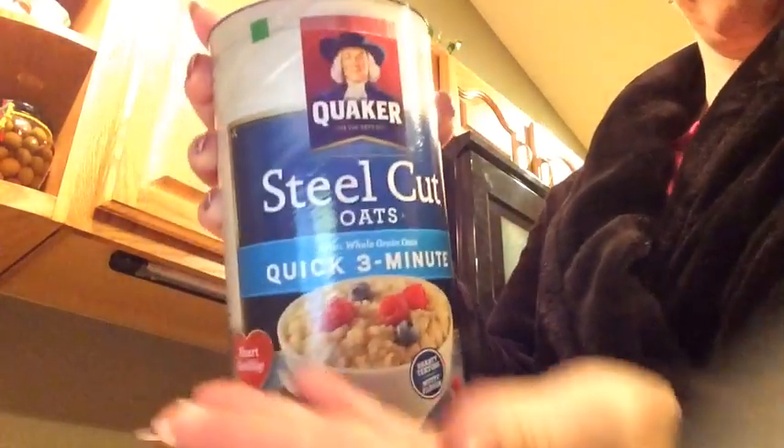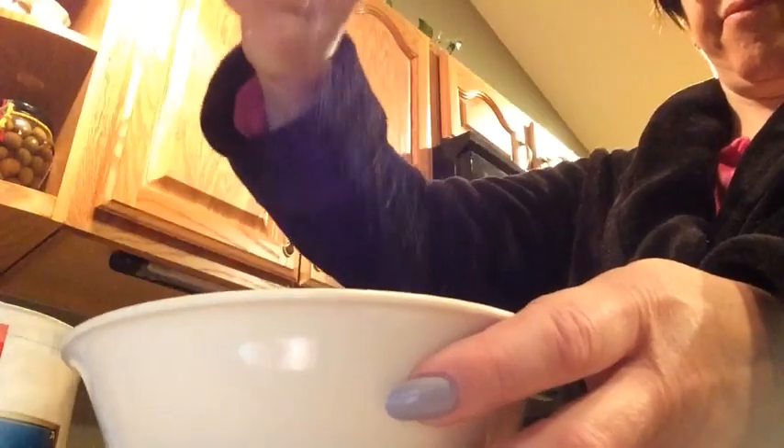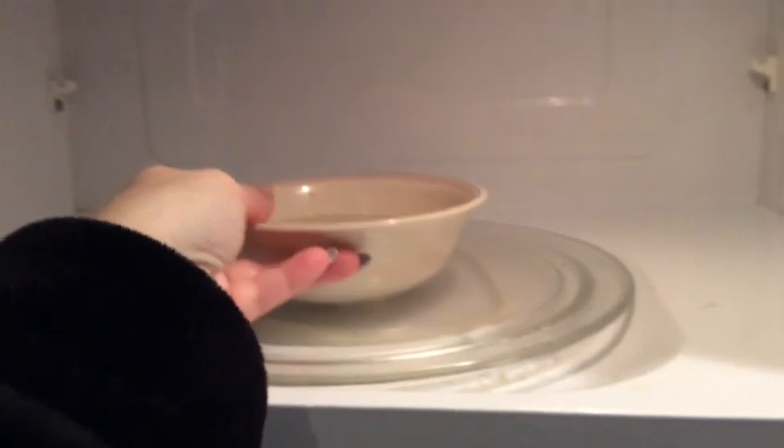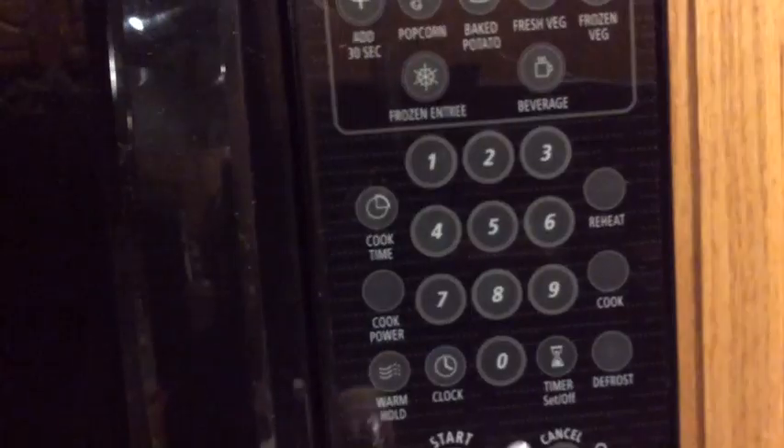It's about 40 degrees with a high of 45, and I was feeling like something warm, so I whipped out the steel-cut oats for breakfast today. I measured a third cup of oats and put them in my bowl, then three-fourths of a cup of water, and a little bit of salt just to mix the flavor. I popped it in the microwave for two and a half minutes on 50% power.